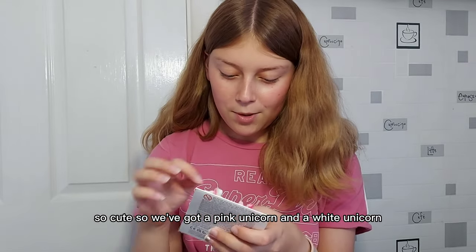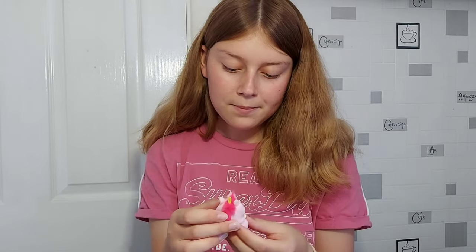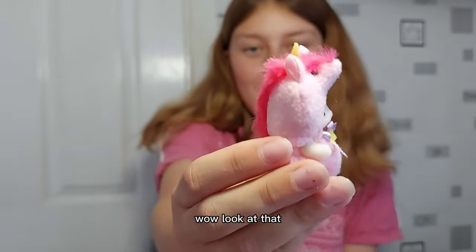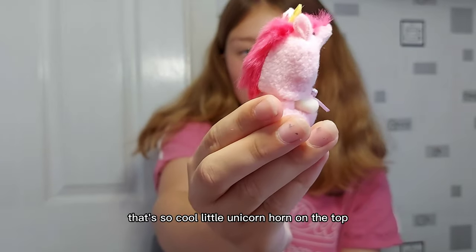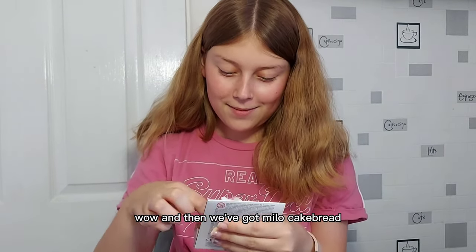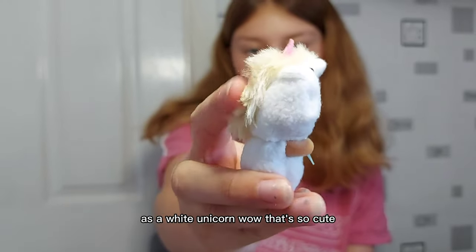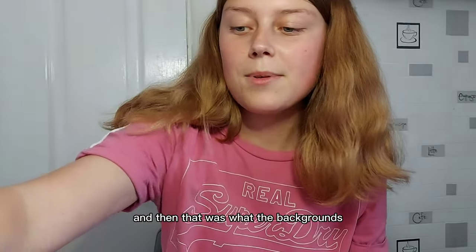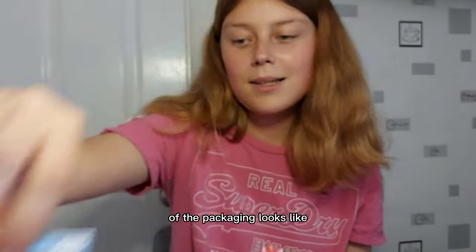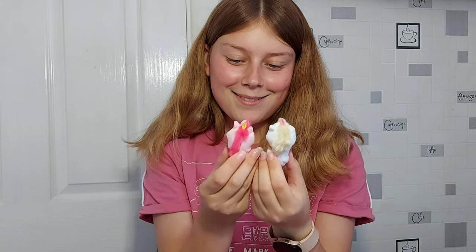So cute! We've got a pink unicorn and a white unicorn, and it is a Go Lightly cat baby — it's Jilly Go Lightly. Wow, look at that, little unicorn horn on the top, that's so fluffy. And then we've got Milo — a Toy Poodle baby — as a white unicorn. That's so cute. They could be like little mascots for the baby amusement park.